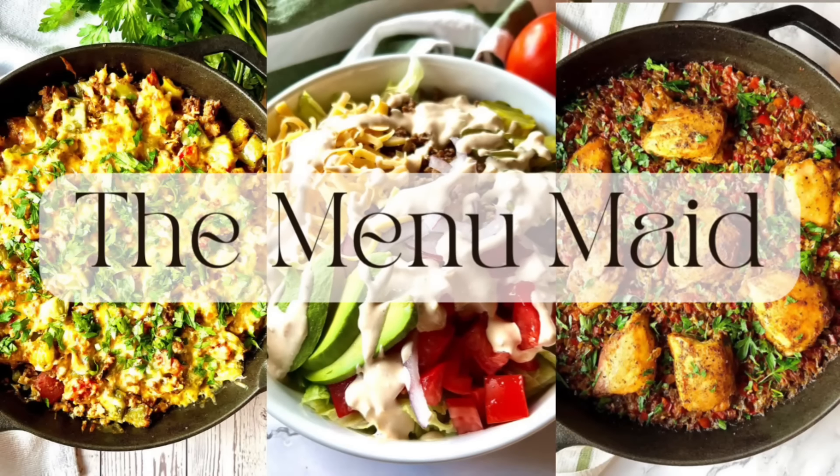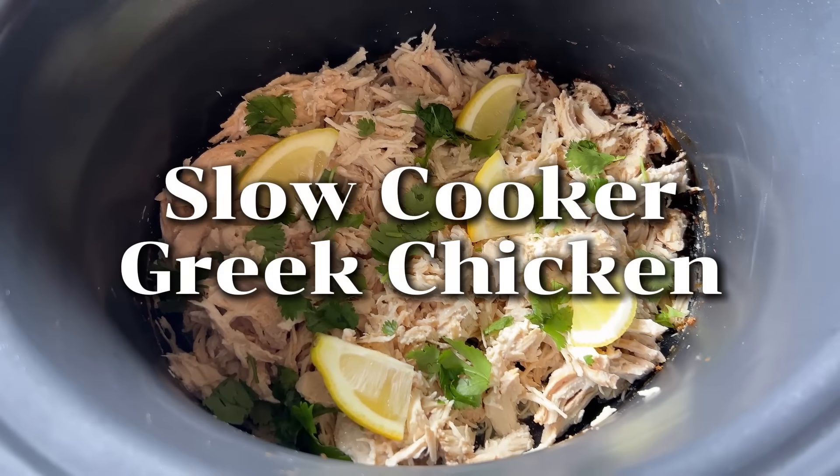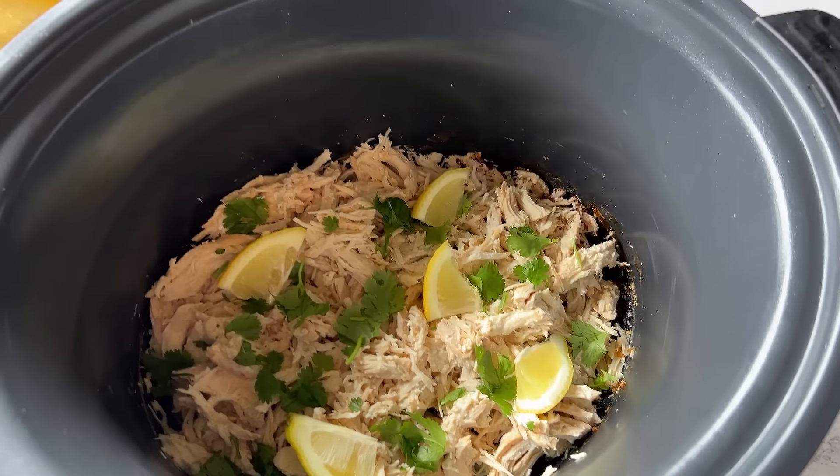This first recipe is a slow cooker Greek chicken. I'm telling you, this could not be any easier to put together and it has so much flavor. It's probably some of the best slow cooker chicken I've ever had. It's really versatile — you can put it on top of or in so many different things. It's perfect for summertime because it's zesty and bright.